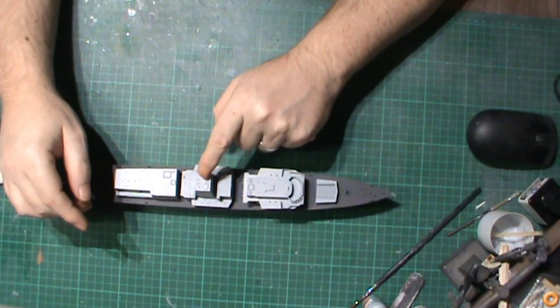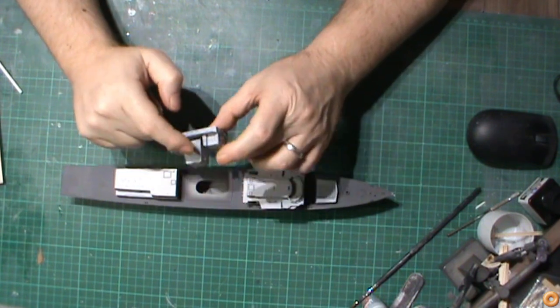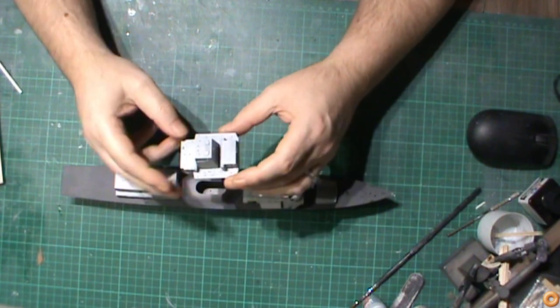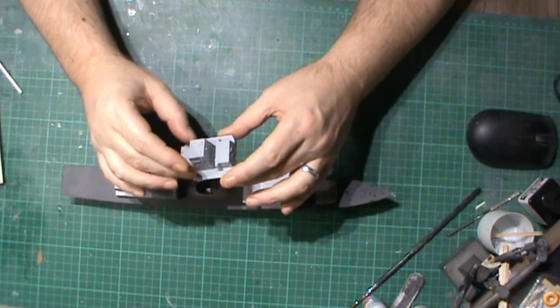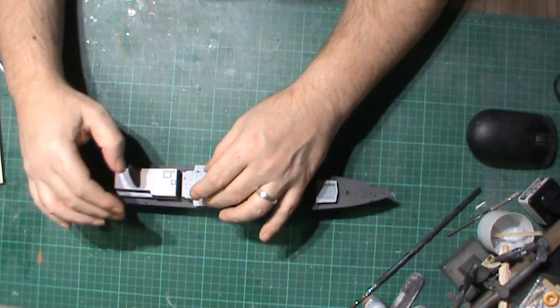This piece has been painted with the light ghost grey mainly all around the sides and underneath. All of these upper parts still need to be painted in the dark grey.